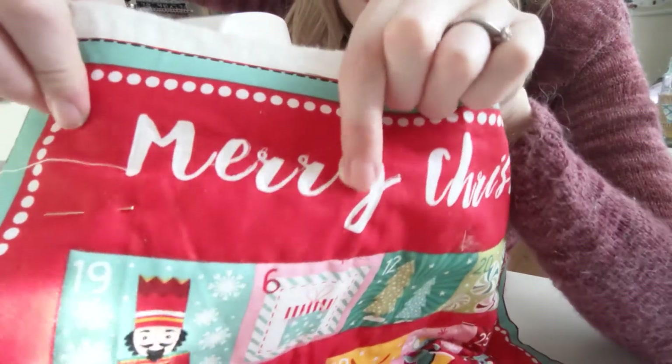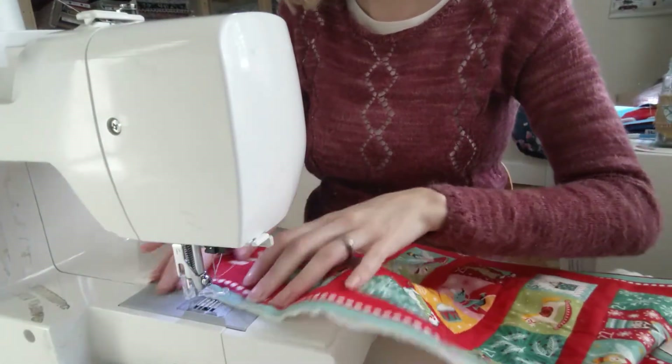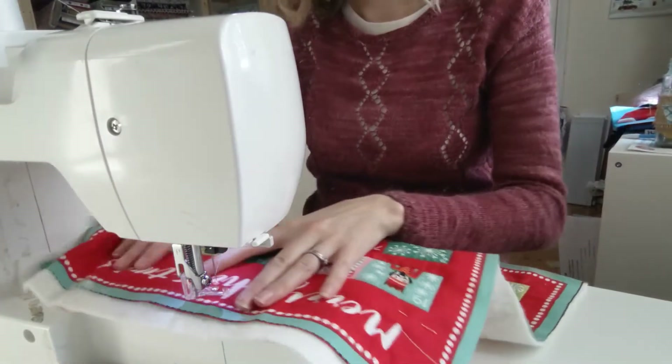I don't think that's too bad — it just adds a different dimension to it as well. Let's try next with Christmas.